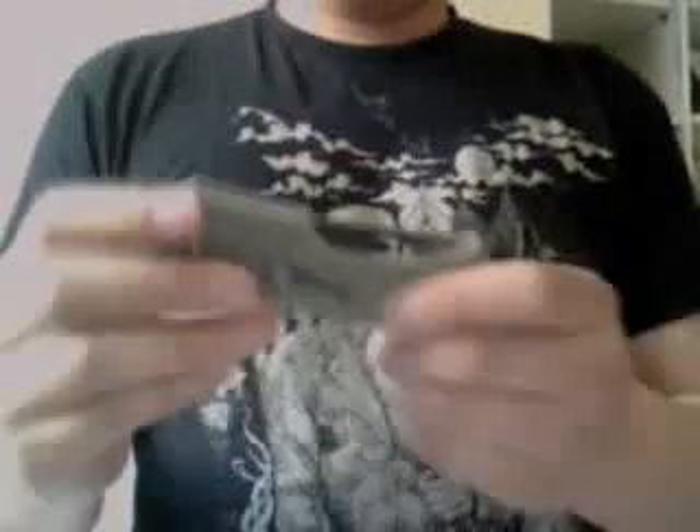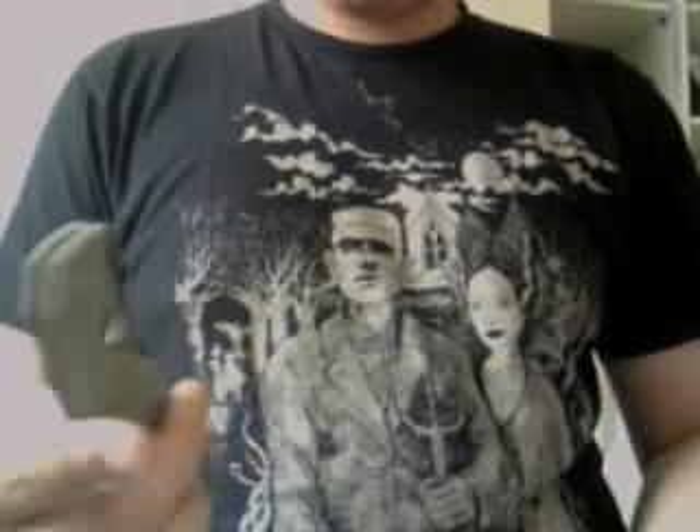Rock Lobster. The handle-to-blade ratio is about 1 to 1, and it's thin — like a military, or so said the only review on YouTube. But I don't own a military so I can't really say anything. But it's thin.